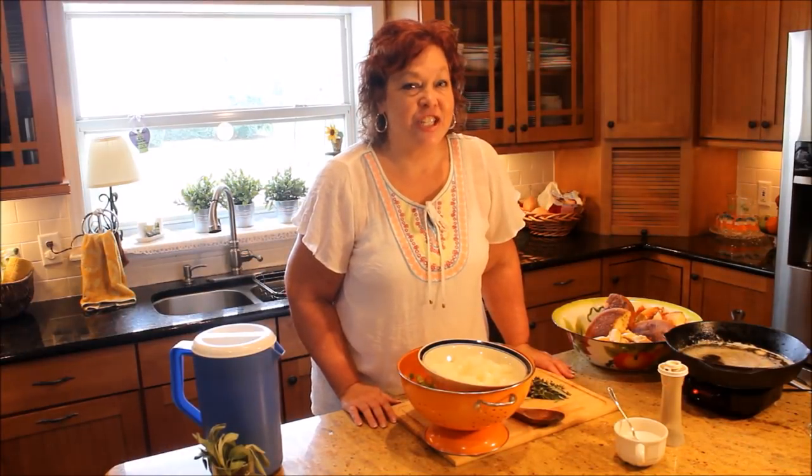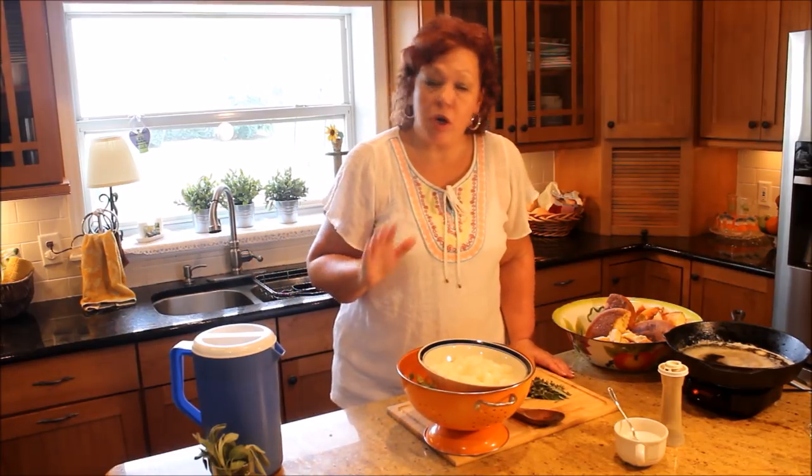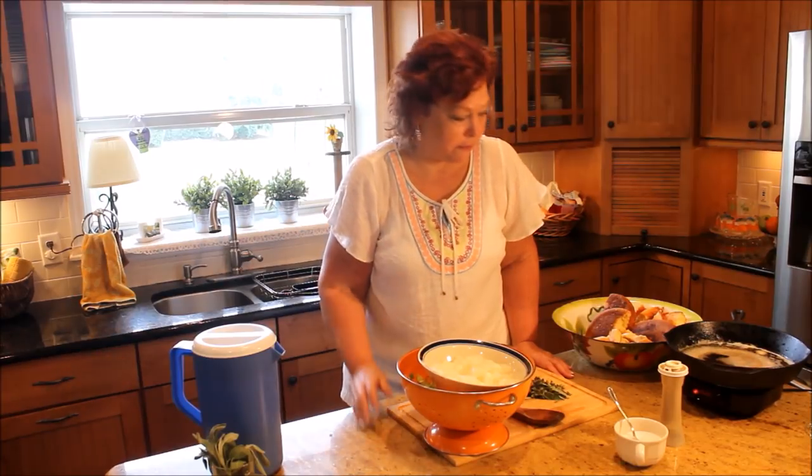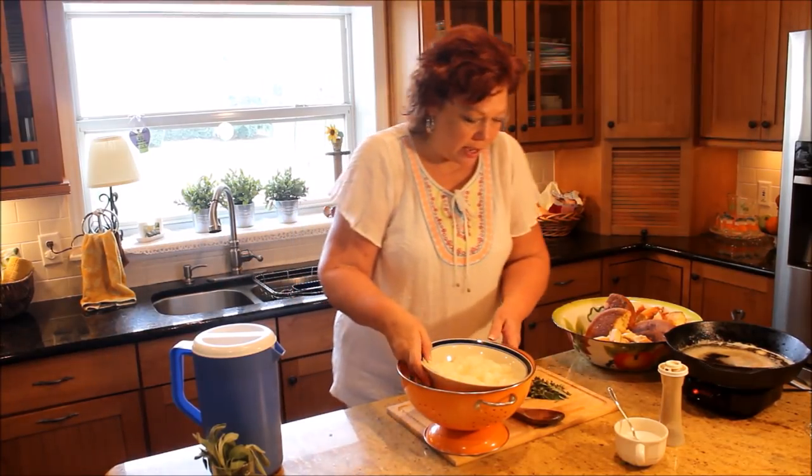Hey everybody, it's Jackie with Stark and Biscuits and we are cooking up old-fashioned cornbread dressing today. Real close to the way my granny used to make it, but I actually maybe have come up with just one or two little improvements to granny's recipe if you can believe it. So we're going to start with...